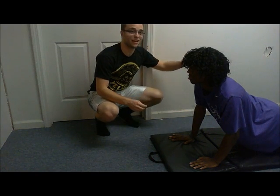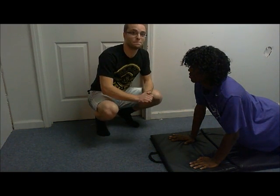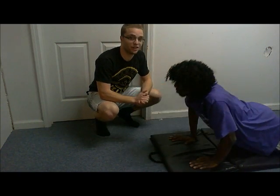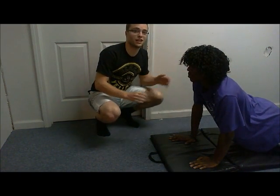For the female push-up, still using her knees as a pivot point, she's going to keep her back completely straight and chin up, looking ahead. Then she's going to go down, chin touching the mat, come back up, fully extend her elbows, keeping her back straight the entire time and her head up.